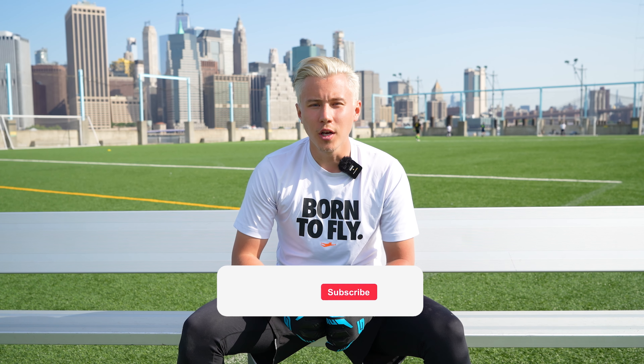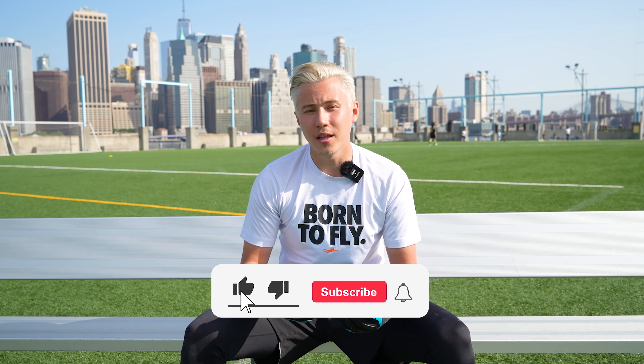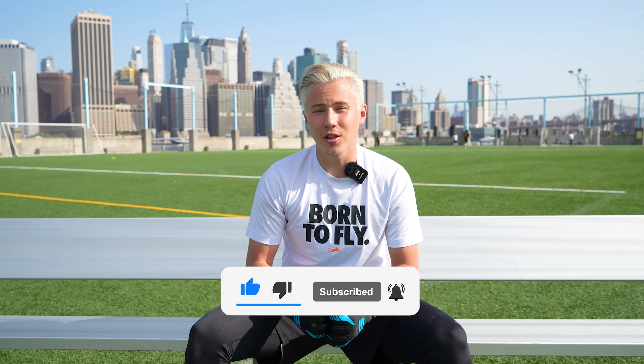Alright guys, thank you so much for watching. If you find this video helpful, make sure to give a thumbs up and also check out our other glove care videos on our channel. And guys, if you need some grip, check out gripmo.com. Thank you so much for watching, I'll see you next time!